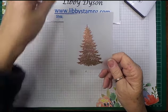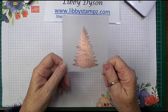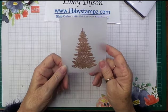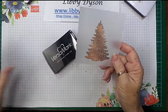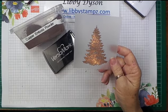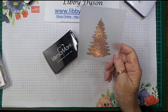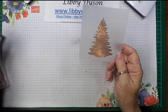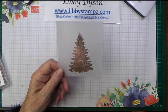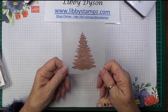You'll be able to see the finished card on my blog and at the beginning of this video when it's published. As I said, this is cardstock weight vellum — we've used Versamark, copper emboss powder, and the Winter Woods stamp set today. I'd love you to shop online with me: go to libbystamps.com and click on the shop button. Thanks so much for stopping by, I'll see you again next time, bye for now!